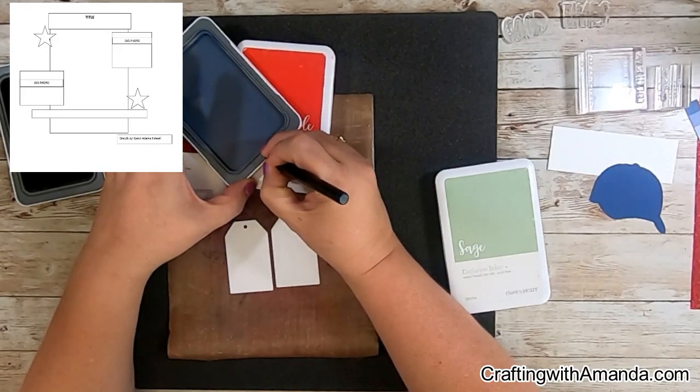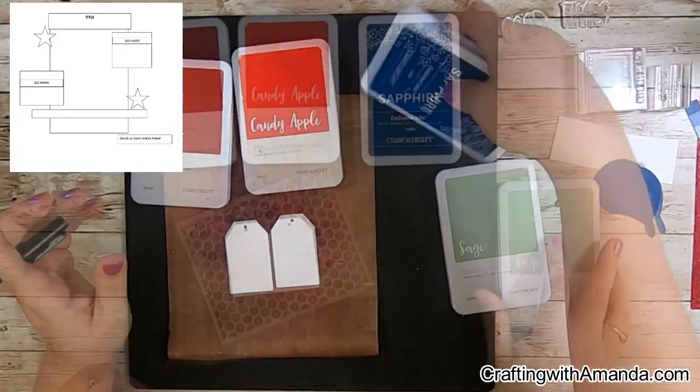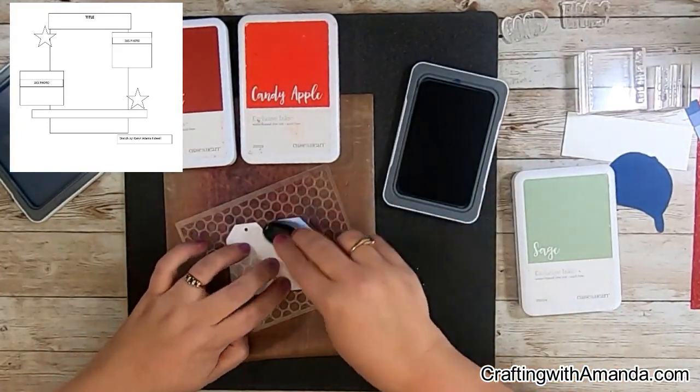I'm showing you here — I finally got the brand new sapphire ink pad with the new style. I write the name 'sapphire' on the inside of the lid so that if I have multiple lids open, I know which one gets returned to which ink pad.